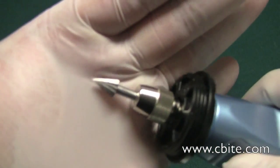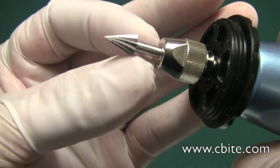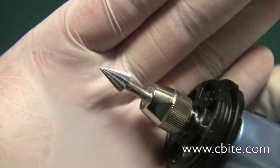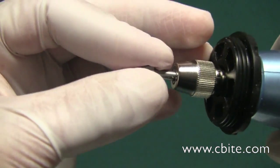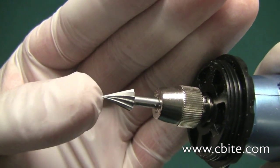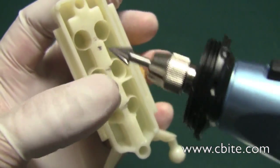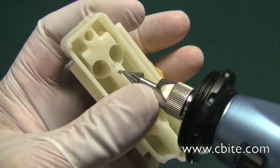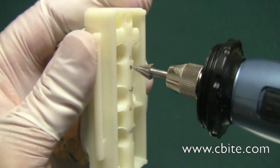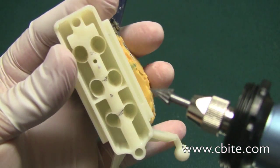This Dremel has a special type of burr — it's a high-speed cutter. It does the job well for making a hole in plastic without getting it all gunked up, and it has a real sharp point so it stays in place. Basically, I just hold it in place and spin it, and it's made that hole. I do the same for the other one — hold it in place, and it does that very well.